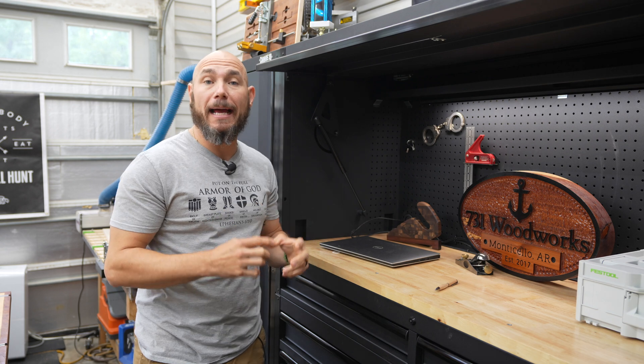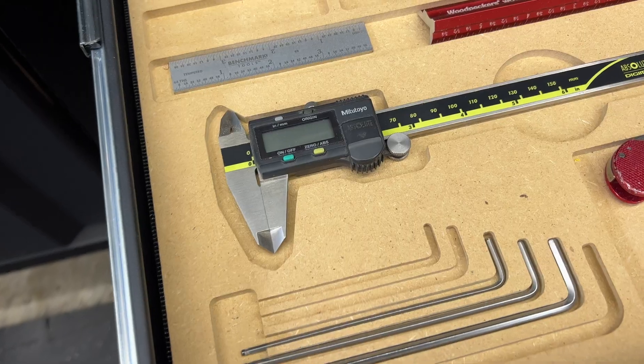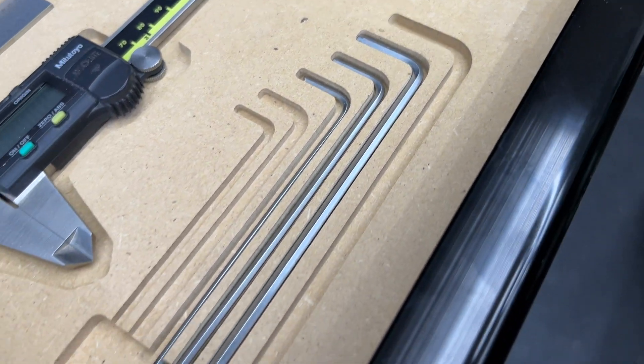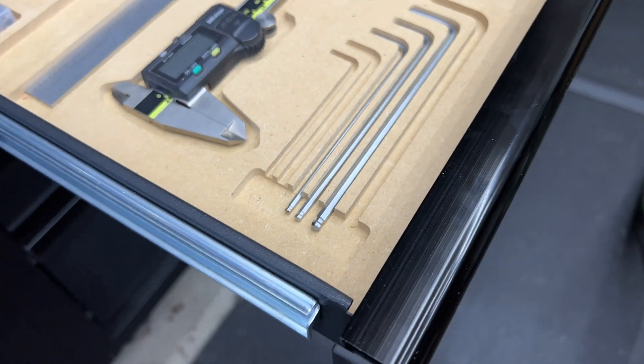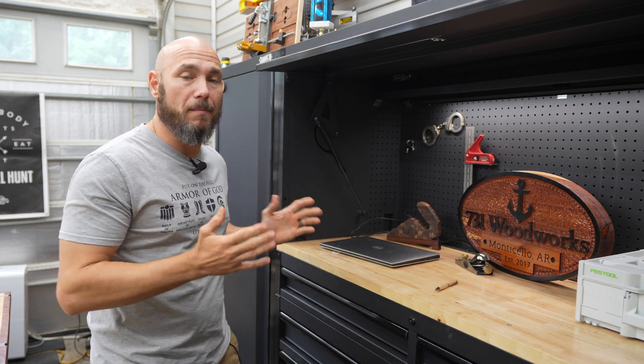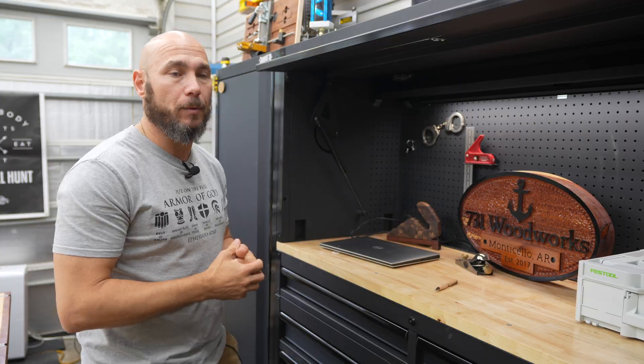For the caliper outline and the Allen wrench outline, I just searched Google for 'caliper outline SVG' and 'Allen wrench SVG,' found ones that I liked, imported them into the file, and then set the cut depth, length, and width to fit my specific wrenches and caliper.